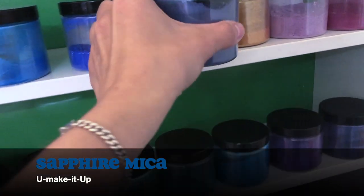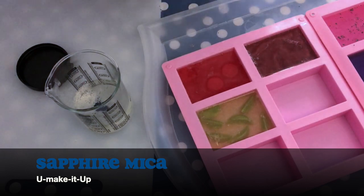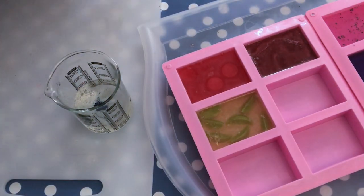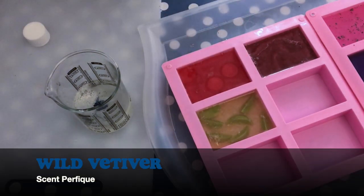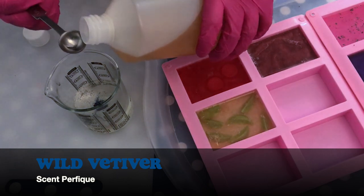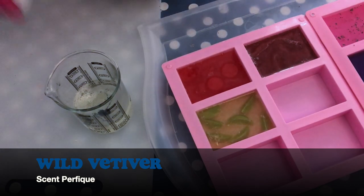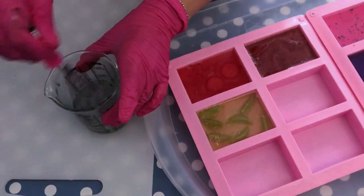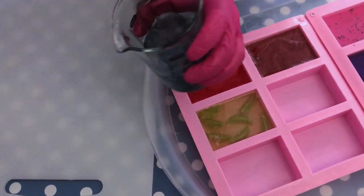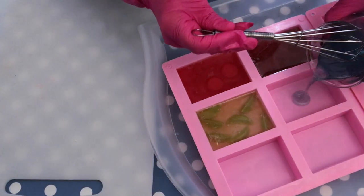This is a new colorant I got — it's Sapphire Mica from You Make It Up. I wanted to have this very dark midnight blue kind of colorant, and it's also very shiny and pearly. I absolutely love it. And then I'm adding Wild Vetiver fragrance from St. Perfect. This is a very fresh, very clean kind of fragrance, which is good to balance out all the sweet, fruity types of soap that we had. I always like to have a little variation, a little bit of everything.